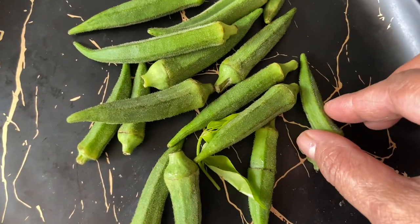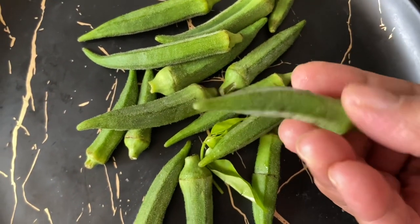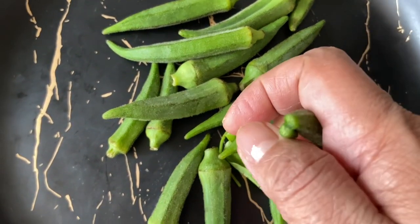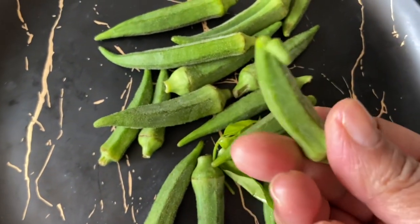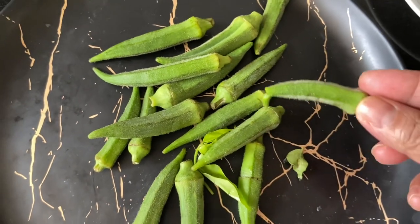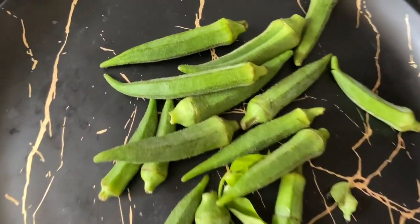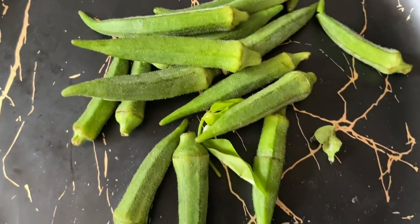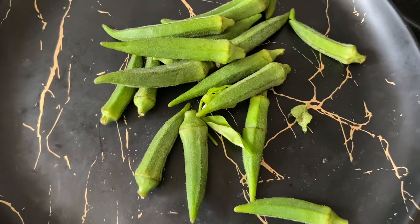For the okra, always try to select okra that is bright green, small, and tender. The tail of the okra should snap easily — tender okra tastes delicious and is less slimy. Always wash and rinse with a fruit wash or vinegar and salt, and thoroughly wipe off the moisture with a cloth.